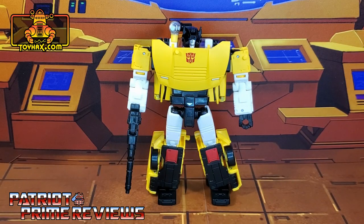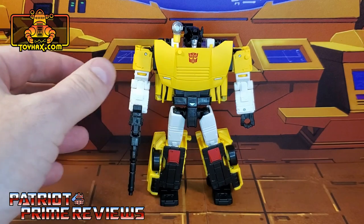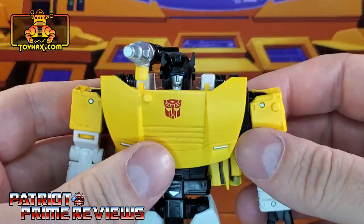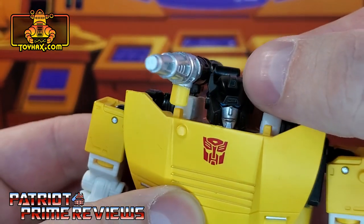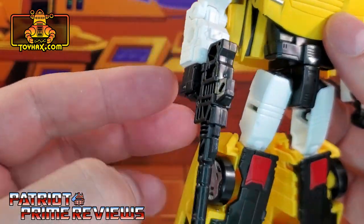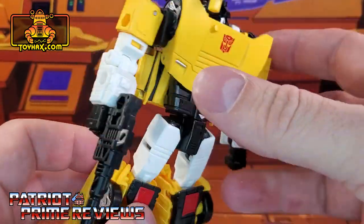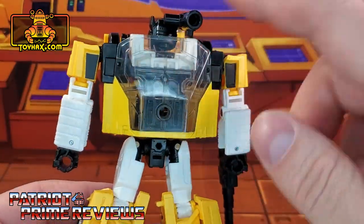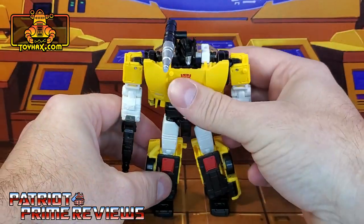In robot mode, straight out of the packaging, Tiger Track is nothing but a flat-out repaint of Siege Sideswipe, except he came with a pistol where Sideswipe only came with the rocket launcher on his shoulder. Taking a closer look, he does look really good — great face sculpt, blue eyes just like Sideswipe, a red Autobot logo on the chest, silver headlights, some red on the knees. The back of the vehicle has lots of clear plastic, and that is pretty much it for robot mode.